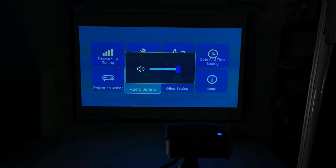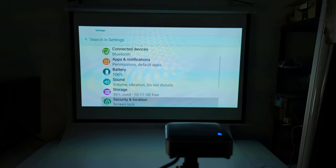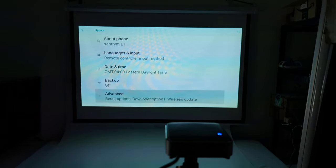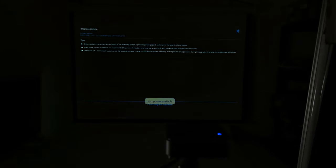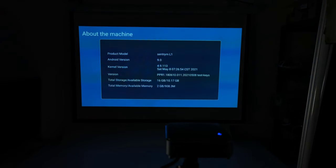You have audio settings, which really just adjusts the volume. You have other settings for the Android installation. However, there is no display settings to adjust its picture quality. The final section is basic hardware information.